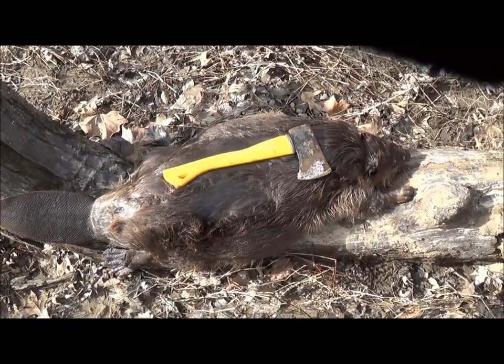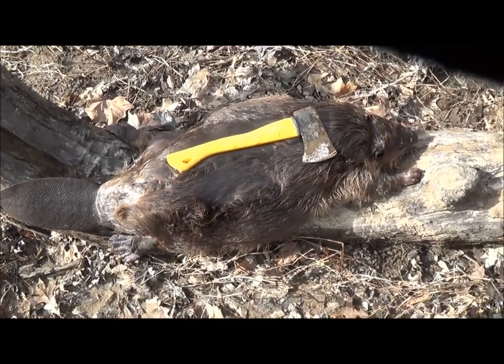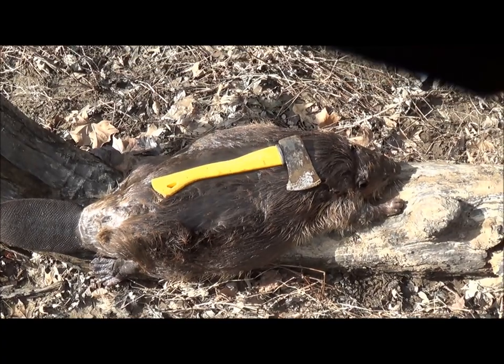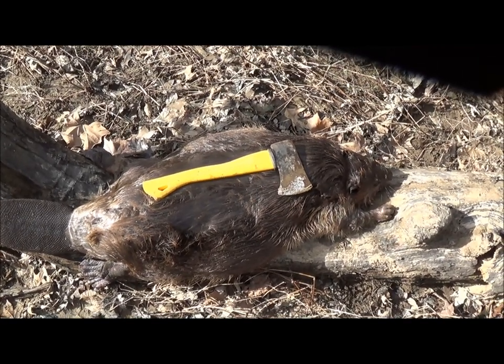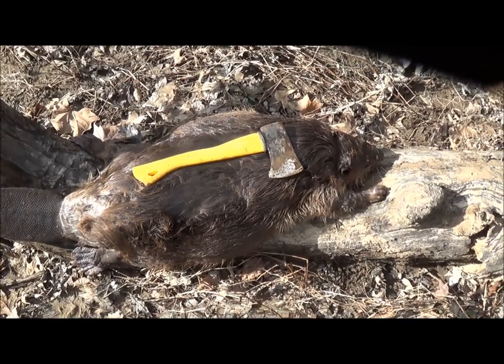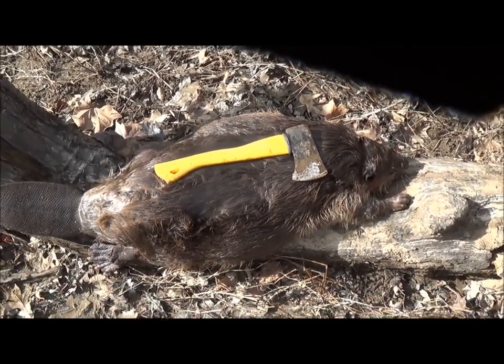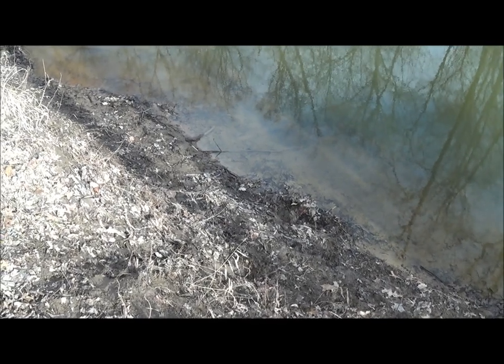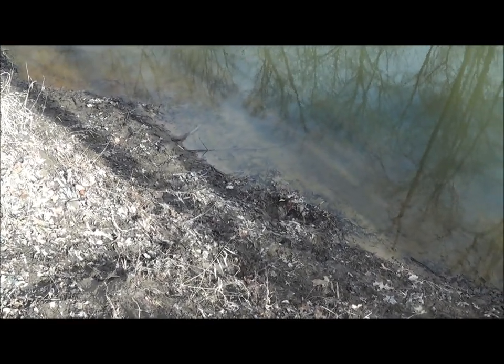There's our beaver, got him up out of the creek. There's a hatchet sitting on his back for comparison - if he's not 50 pounds he's just underneath it, so I'm saying more like 50-52 pounds. That's a good big creek beaver. Got a few more sets to check.